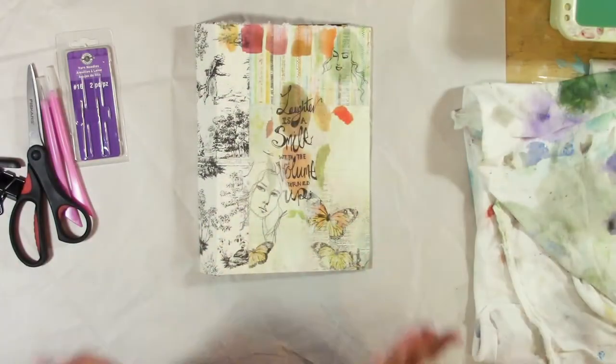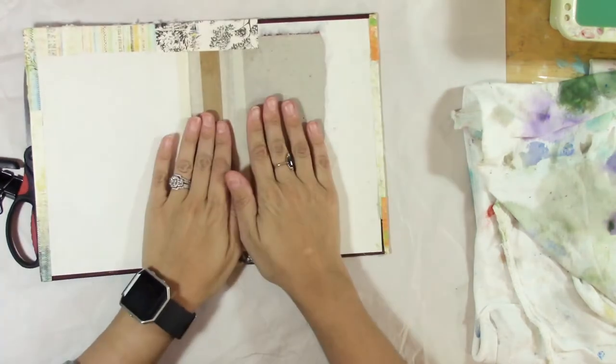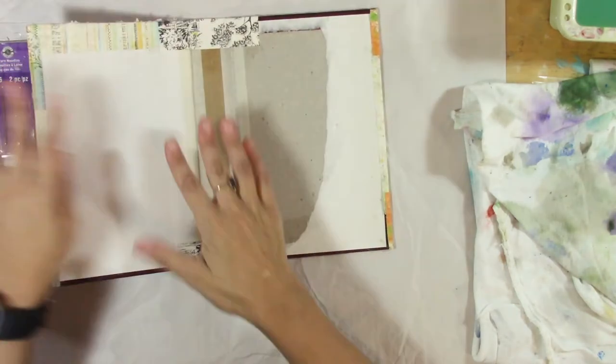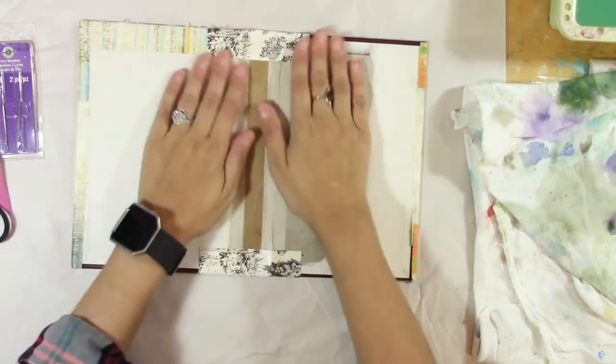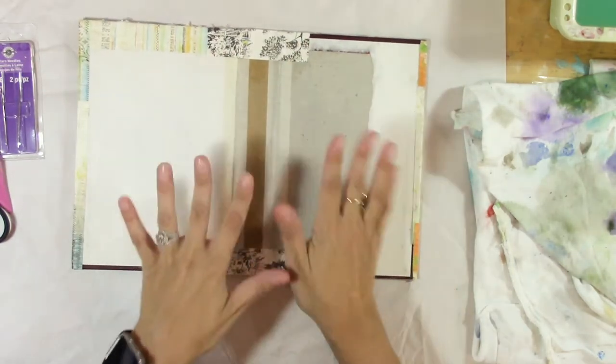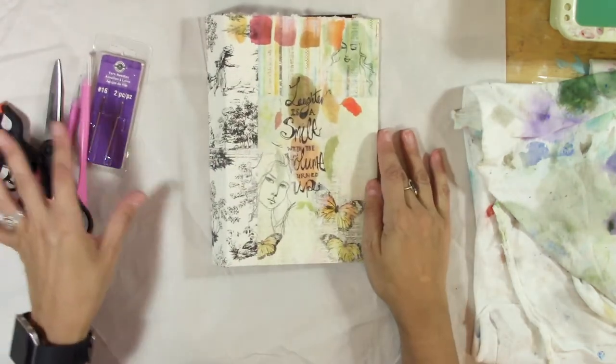Lots of you were asking me about how to put pages in here and bind it and everything. So I'm going to show you that in this video. First I need to finish doing the inside of this, so I'm going to do that in time lapse. But let's just go over a few of the things you'll need.